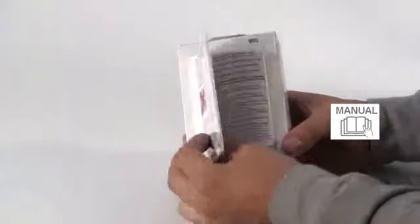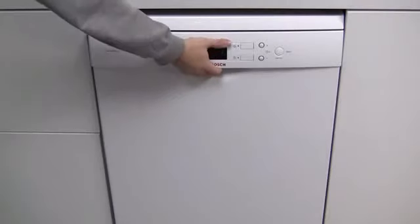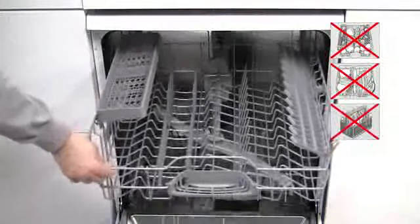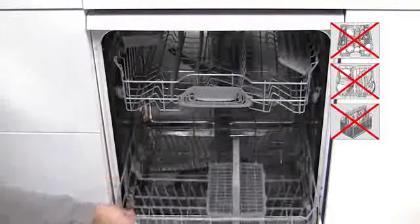Instructions can be found by peeling away the label. The product should be used in an empty dishwasher. It is tested and approved for safe and effective cleaning and should be used every 4 to 6 months.